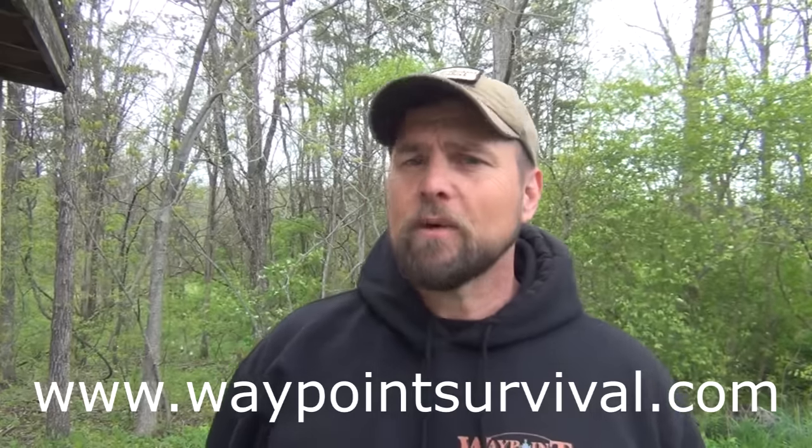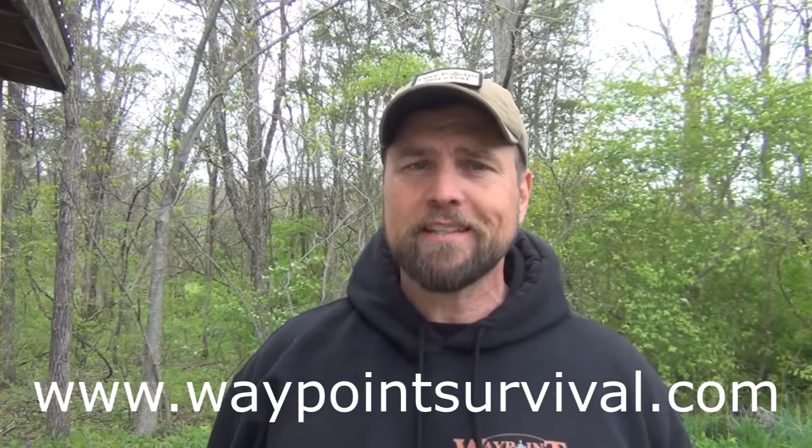Before we get started, I'd like to remind everybody to make sure and give this video a thumbs up. I say it at the end of the video, but a lot of times people forget. Also, make sure and check out our website www.waypointsurvival.com. That's where you can sign up for survival and bushcraft classes. We have a lot to teach, all the way from phase one through phase four, which is our primitive survival and bushcraft classes. We'd love to see you in a class.